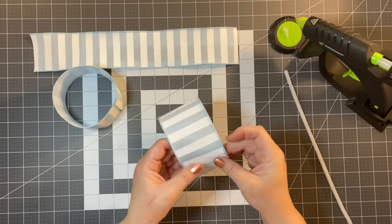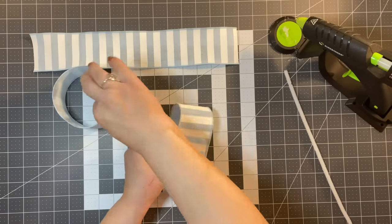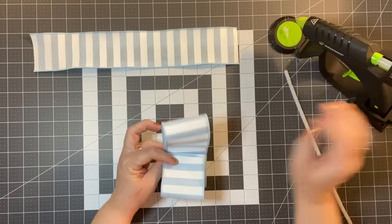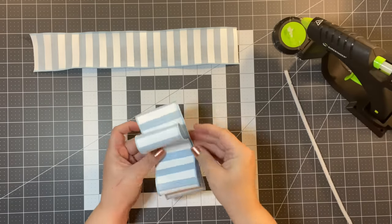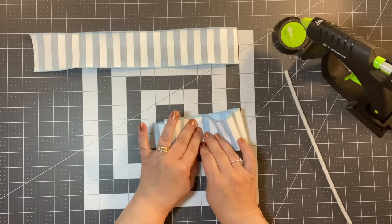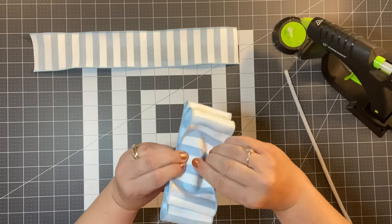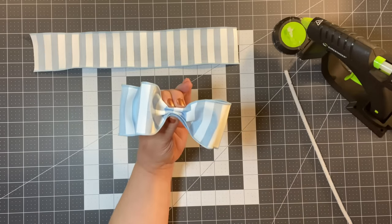When the glue is all nice and dry, you're just going to flatten it a little bit and flip it over. Take your shorter one and lay them on top of each other like so. If you're worried about it moving, take a little dot of glue and put it in between. This is the bow that's easy and anyone can make. Start from the middle of the bow and just kind of gather and fold it over. See that? You have a little bow.